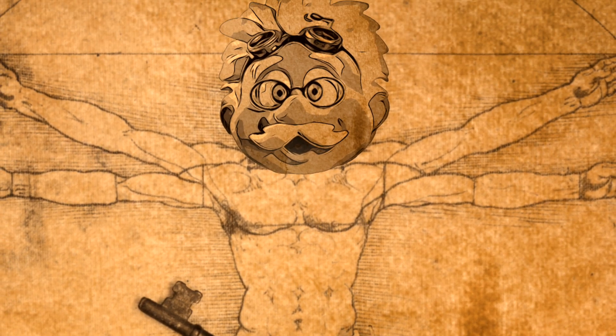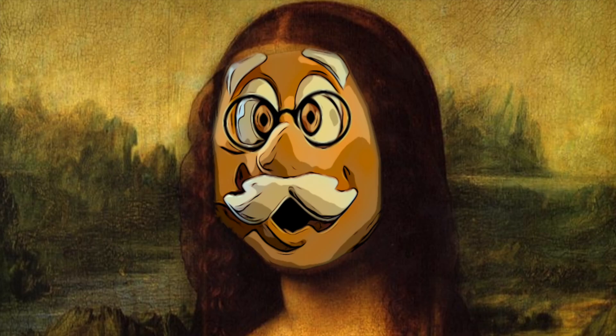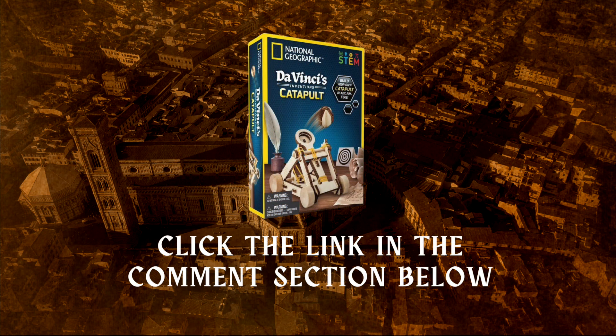Okay, I might have messed up a few things traveling back in time, but don't worry, I'll fix it. Click the link in the comment section and order da Vinci's catapult today!